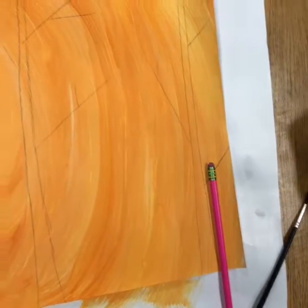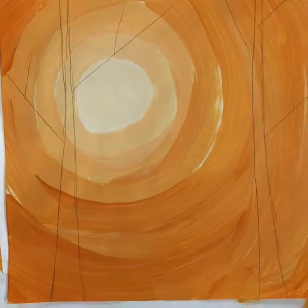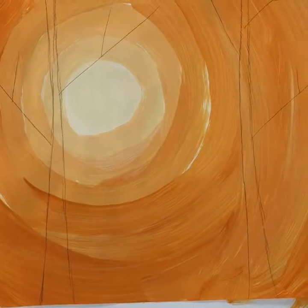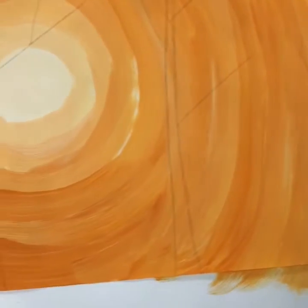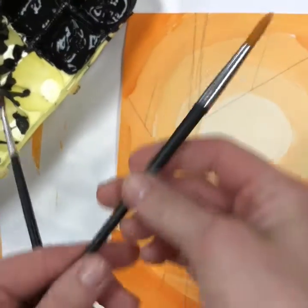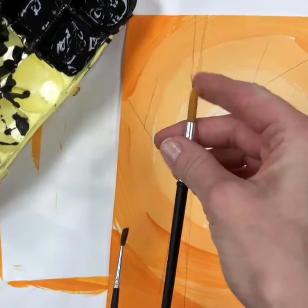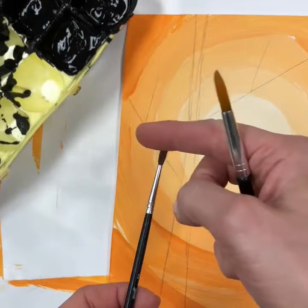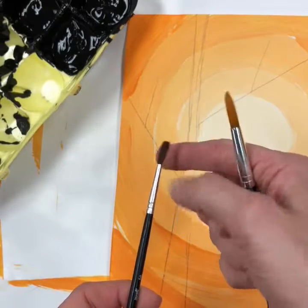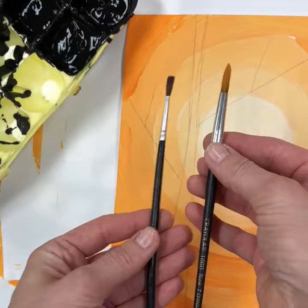After your trees are drawn in pencil, you're ready to start adding paint. Remember that when you add paint your lines are going to get thicker and slightly change, but that's okay. I prefer the black handle brushes for adding the paint because they have stiffer bristles. These smaller ones have much softer bristles so they're a little harder to control, but it really is up to you what you're most comfortable with.